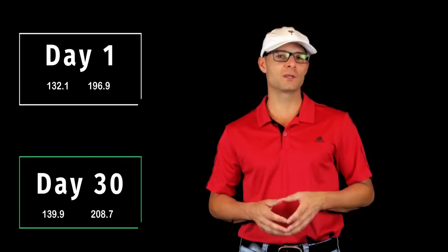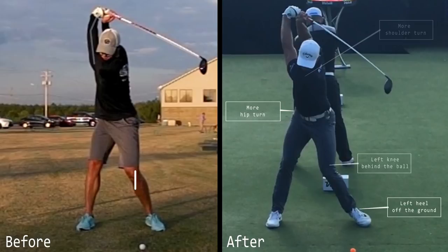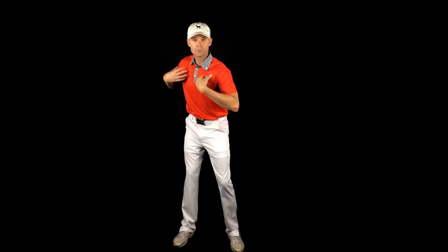Let's take a look at the big issues we saw in Jeff's swing and talk through what we did to fix them. Number one: Jeff's backswing was not completed. He had a slow move off the ball, he didn't complete the turn, his left knee was not behind the ball, and his left heel stayed on the ground. We had to figure out how to get him moving faster off the ball on the backswing. We used resistance tools to get him to more explode off the ball, and we had to be meticulous about using the hips and legs to create more coil, more shoulder turn, and a longer backswing.